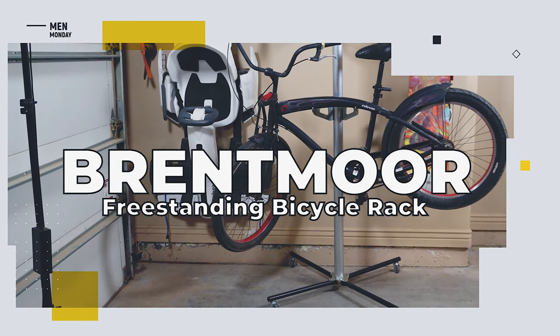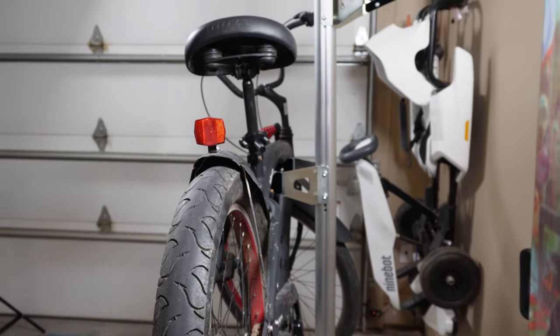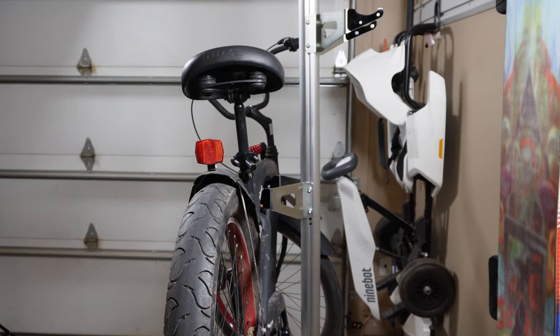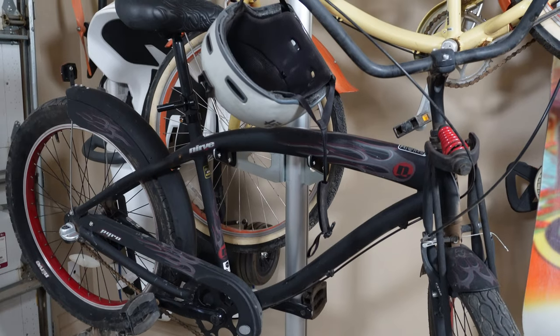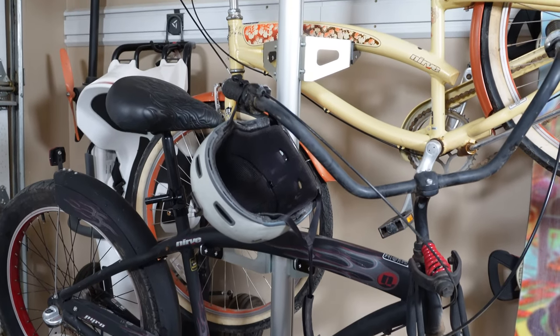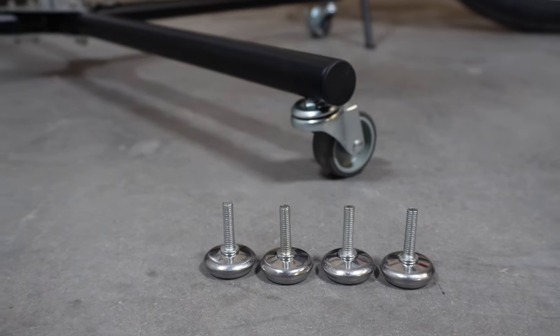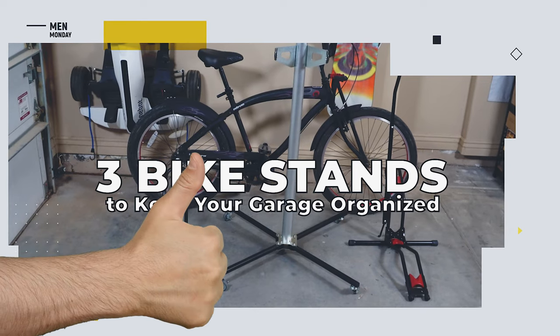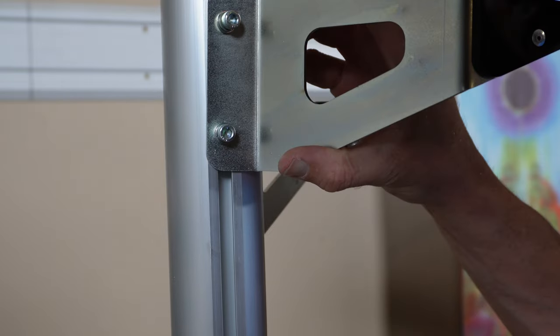Why rack one bike when you can rack two? Looking like a Soviet-era coat rack, this freestanding two-bike rack from Brentmore is the definition of minimalist. Each rack arm can be adjusted for different bicycle sizes, and when weighted correctly you can hold two bikes with a total combined weight of 70 pounds. You've also got a choice of standard feet or caster wheels on the base.